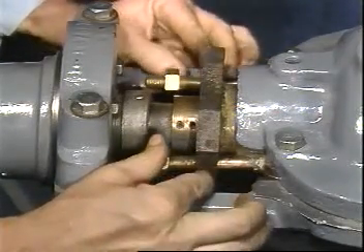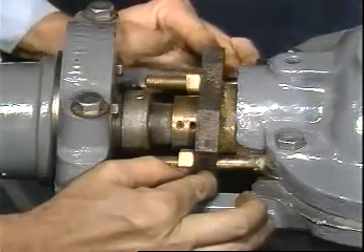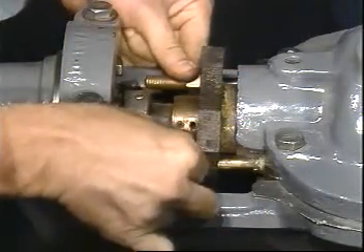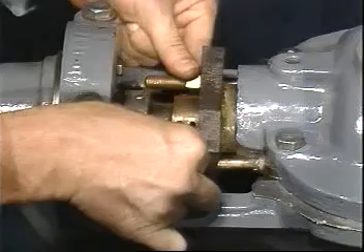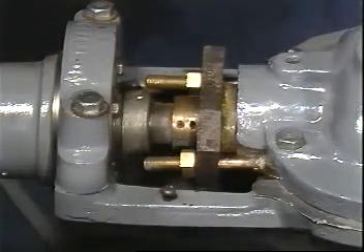When enough rings have been individually seated so that the lip of the gland rests snugly against the last inserted packing ring, tighten the gland finger tight to tap in the last ring. Install as many rings as space will allow and still have a minimum of 3 to 5 millimeters of gland entry into the stuffing box.